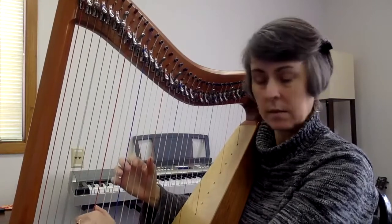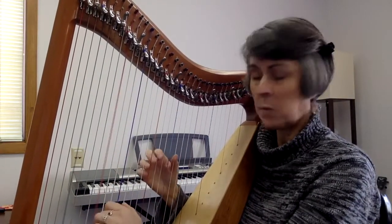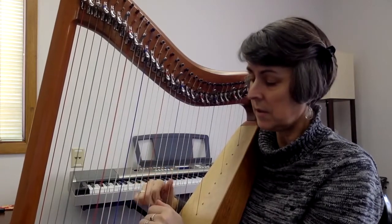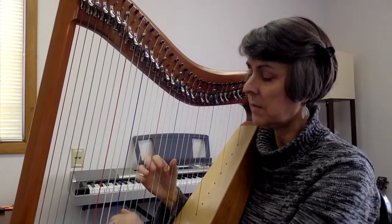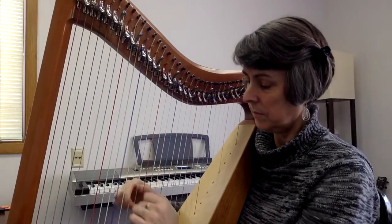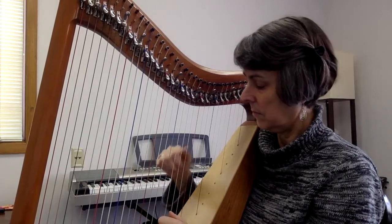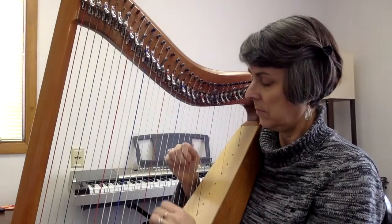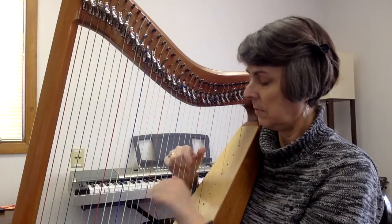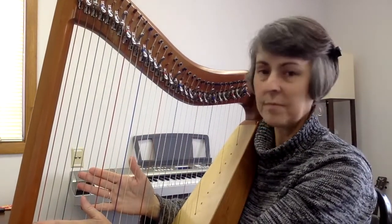Know that you can tap into this at any time. There are many recorded guided meditations and relaxation patterns. Thank you.